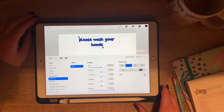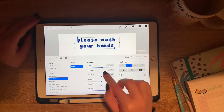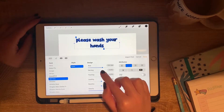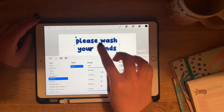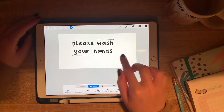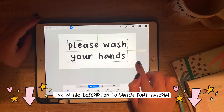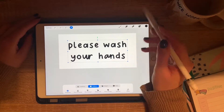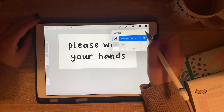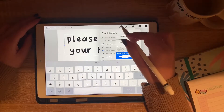To start off, I'm using Procreate and I've opened up a new canvas. I'm using the font that I created in the font tutorial a few weeks ago to write out 'please wash your hands' because I want to create a deco for my bathroom mirror — a colorful reminder to continuously wash your hands in these strange times that we are in.